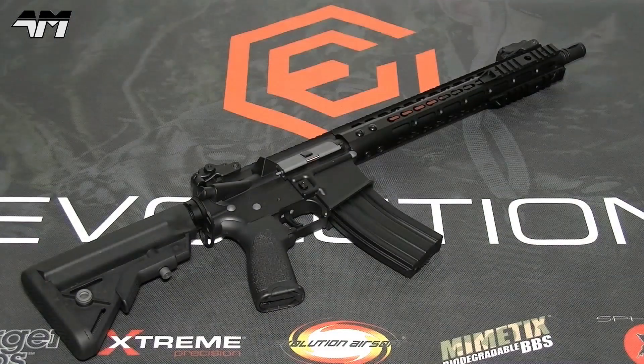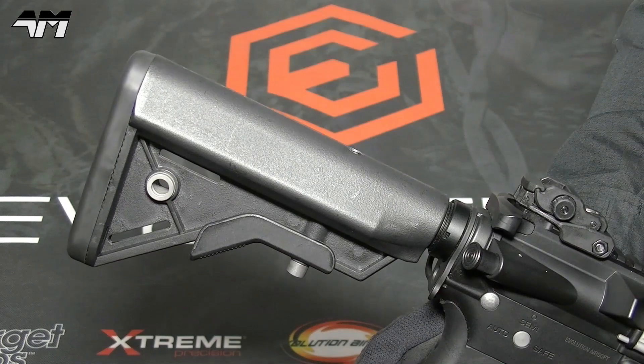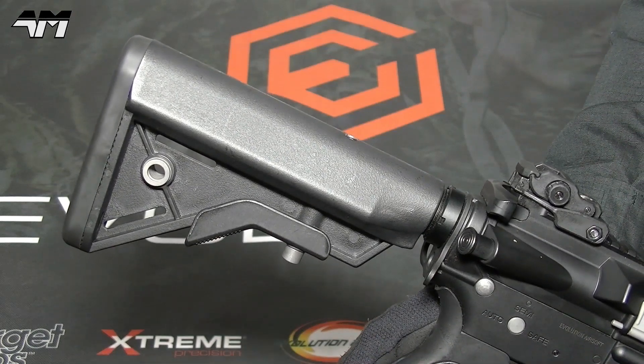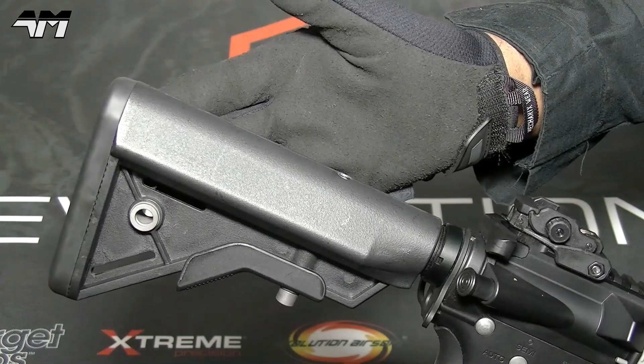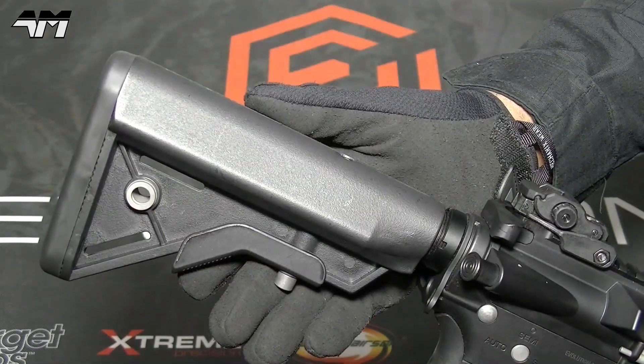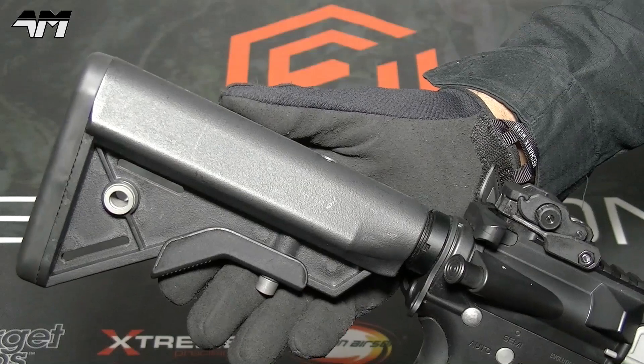This Evolution Recon NS also has a precision barrel, a reinforced gearbox, reinforced steel gears, a set gear delayer, and the piston teeth are steel. Another cool feature about this particular Recon rifle is that you can change the spring in seconds — it is easy, according to the manufacturers. I'll be checking that out a little later.